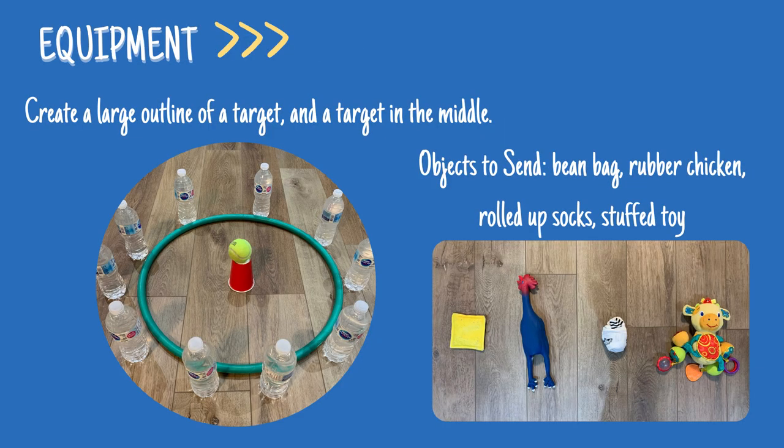For the equipment in this game, you will need to create a large outline of a target. Try using a hoop outline with bowling pins, water bottles, or even plastic cups. You will also need a target to be placed within the large target — this can be a ball balanced on top of an upside-down plastic cup.